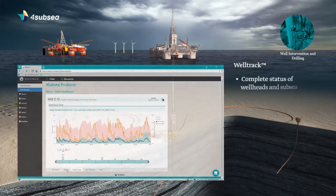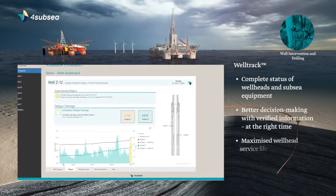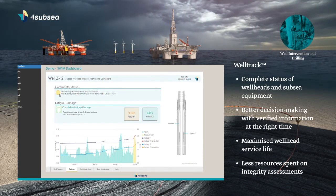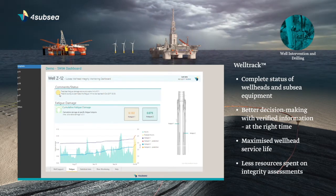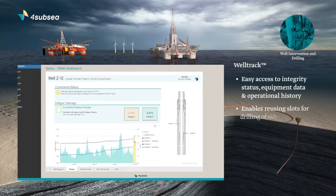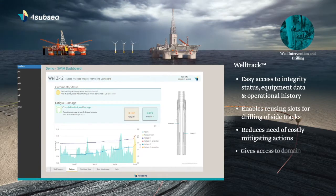It provides live decision support dashboards where the full load history of the well is accounted for. By measuring the actual loads applied to wells, you reduce the need for conservative assumptions when planning future operations, thereby maximising the surface life of each well slot.